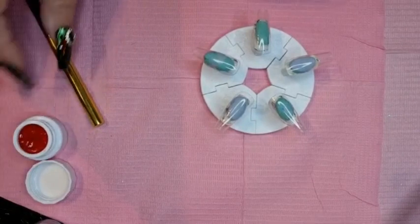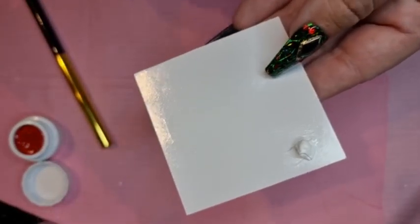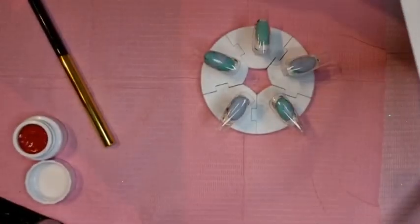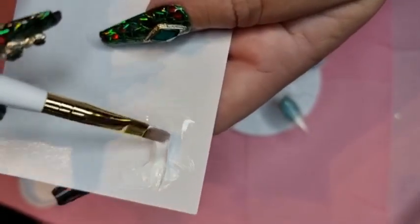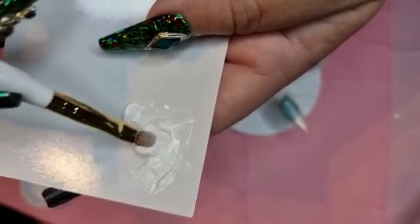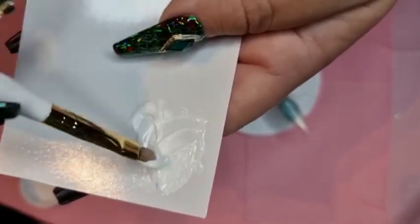I'm also going to do a tip because somebody kindly wrote in — because I was struggling with the pudding gel from yesterday — to put some on a palette and mix it with the base coat. So that's what I'm going to do. I've put some base coat on the palette and I've got the pudding gel, so I'm just going to mix it in and see if it's less streaky. If this works, it's a good tip for everyone that struggles like me with the pudding gel. Thank you very much for the tip.